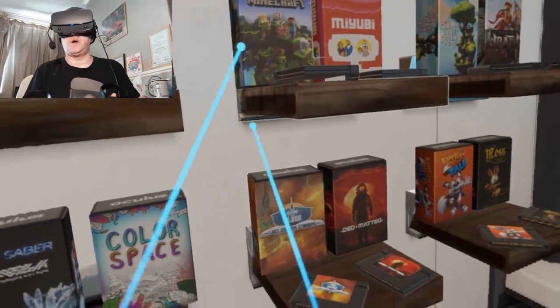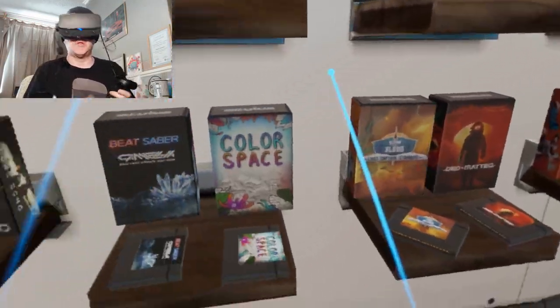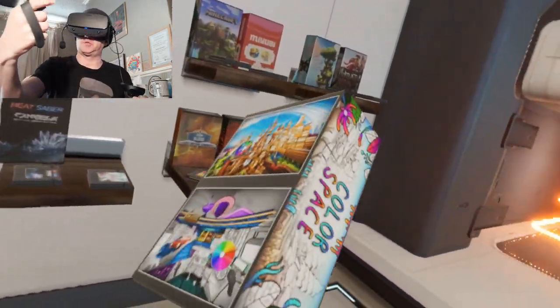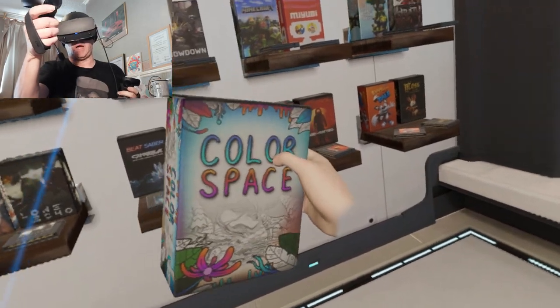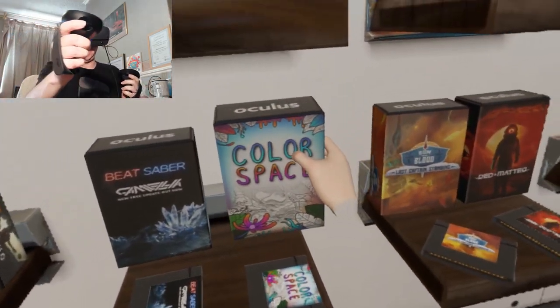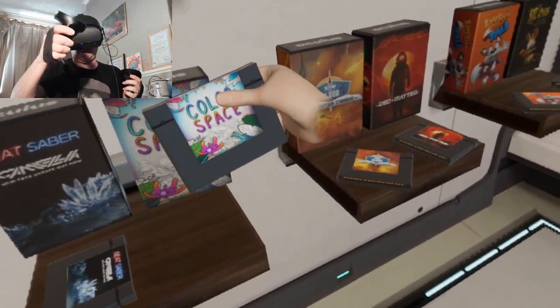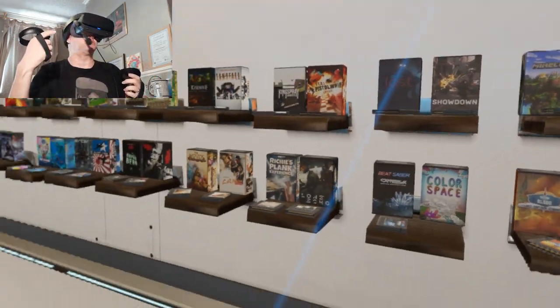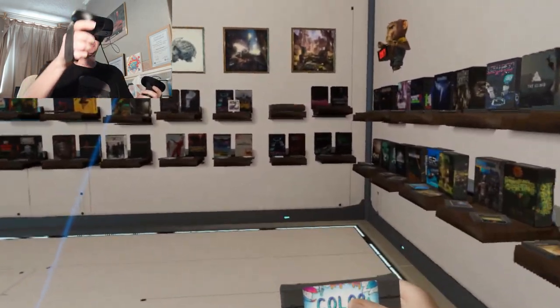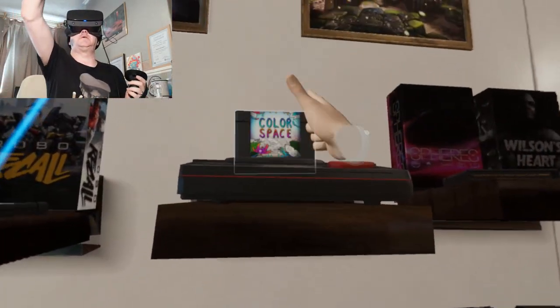Hi guys, PD here, welcome to the channel, welcome to another new video. Today we're jumping into a new game that just came out on the Oculus store and it's called Color Space. This is available on Rift and also on the Quest, so today we're playing on the Oculus Rift. Let's check this out — a big thank you to the developers for this review key.